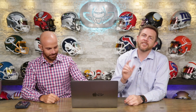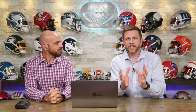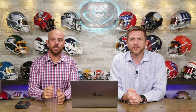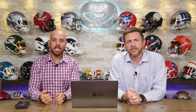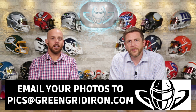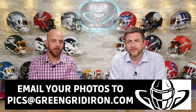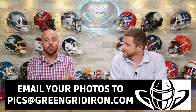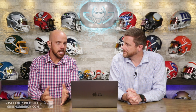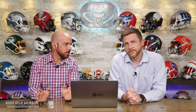Welcome back, I'm Jay, we got Steve right here. This is the Heads Up Show where we talk about football helmets and everything connected to them. Today is Sunday — happy Sunday! If you want to see your photos on this show, email them to picks@greengridiron.com. We are getting more and more each week and they are getting better and better. If your helmet makes it on this show you'll get something for free — usually a decal, and if it's exceptional we've been known to give away a t-shirt.